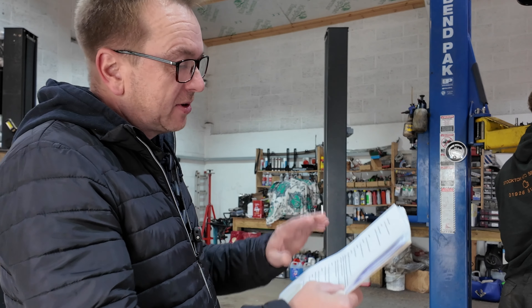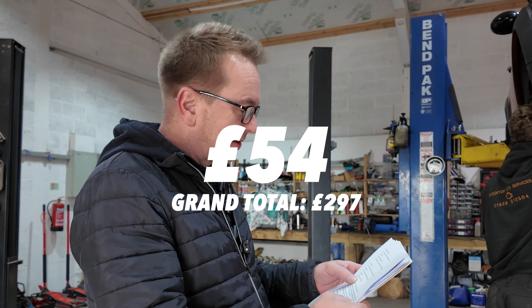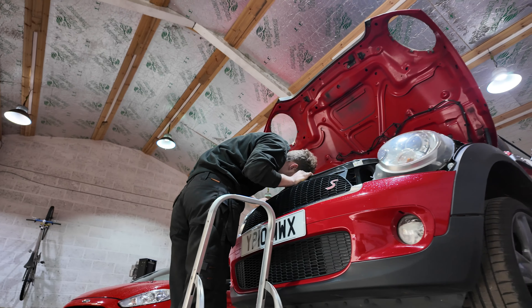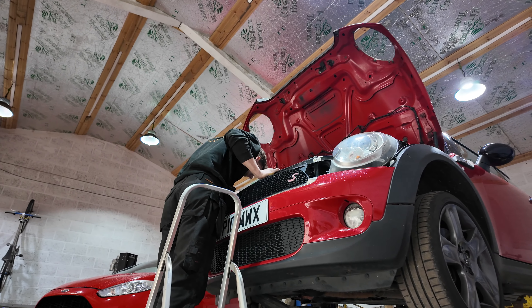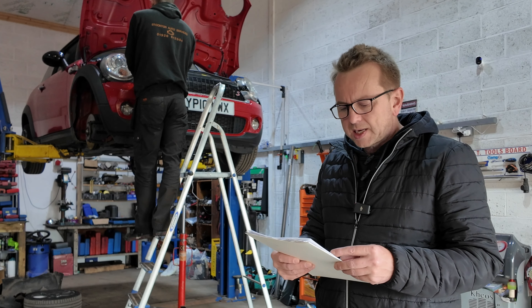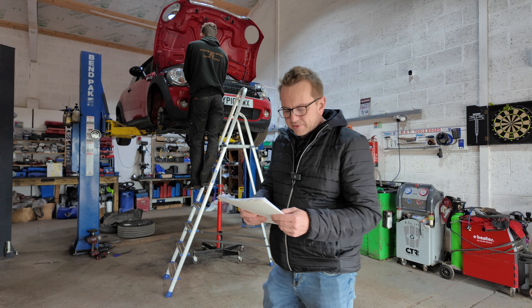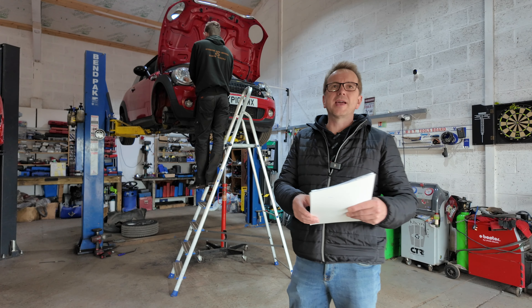Expense number three was the MOT, which is standard — every car's got to have one. That was £54.65. From getting the MOT done, I actually had a period of problem-free motoring until 14th October, when I had a blowout on the M1. What an experience that was.